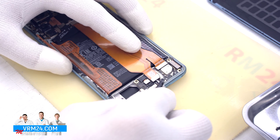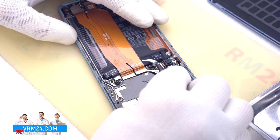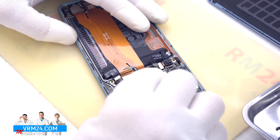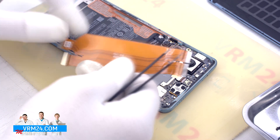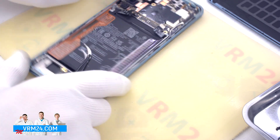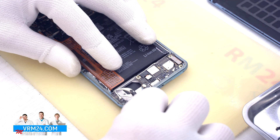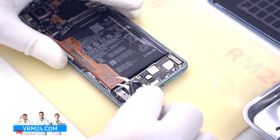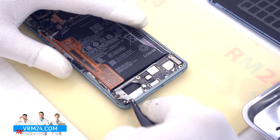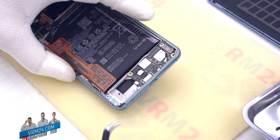We disconnect the connectors on the subboard and motherboard and remove the interboard cable. This board is most likely responsible for 5G antennas. We disconnect the coaxial cable connector on the small board and remove the board itself.